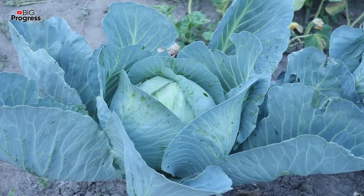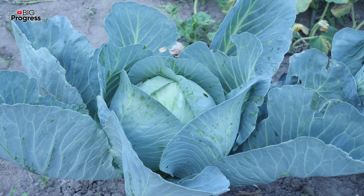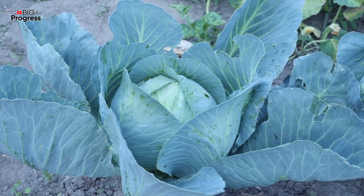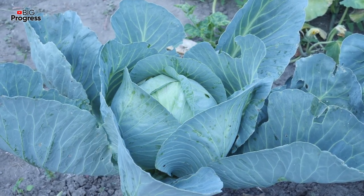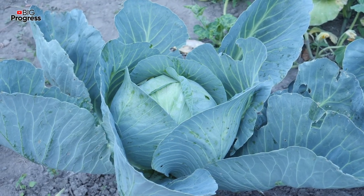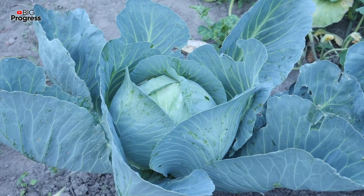Boric acid is also great for removing black flies. It's important to remember that the water for the solution should not be below 55 degrees. Dilute half a teaspoon of acid in a glass of water, add the resulting product to a bucket of water, and spray the cabbage once a week.